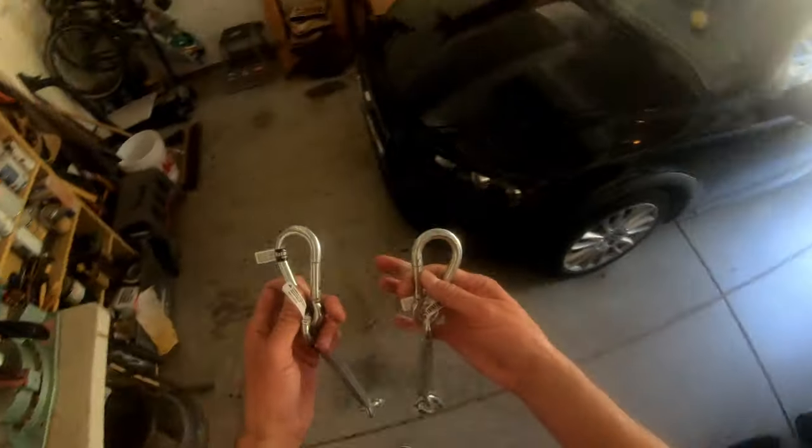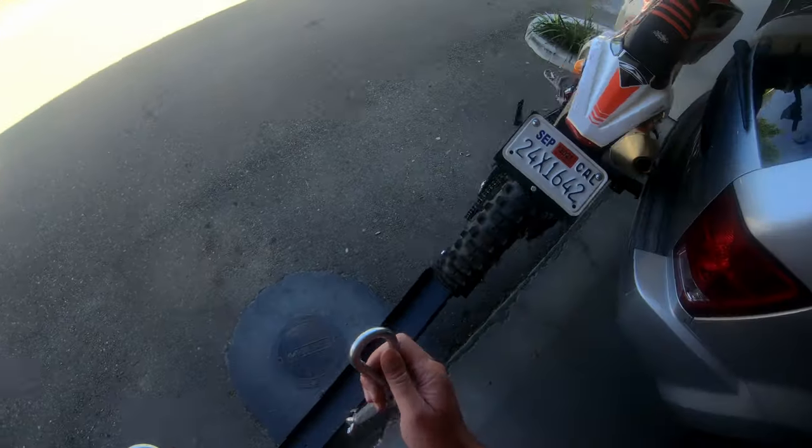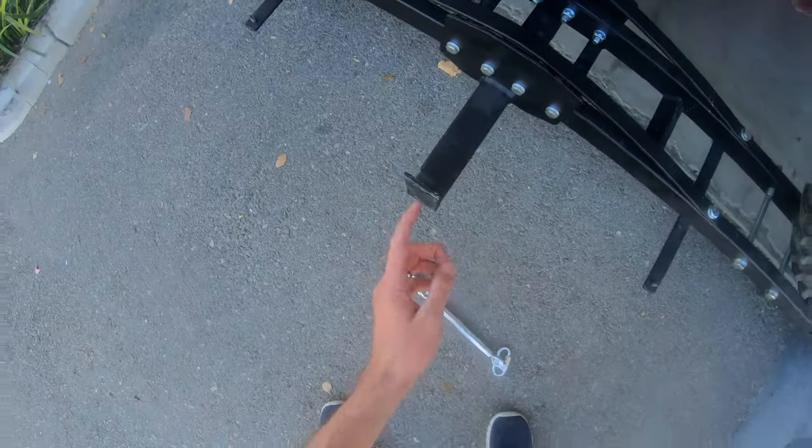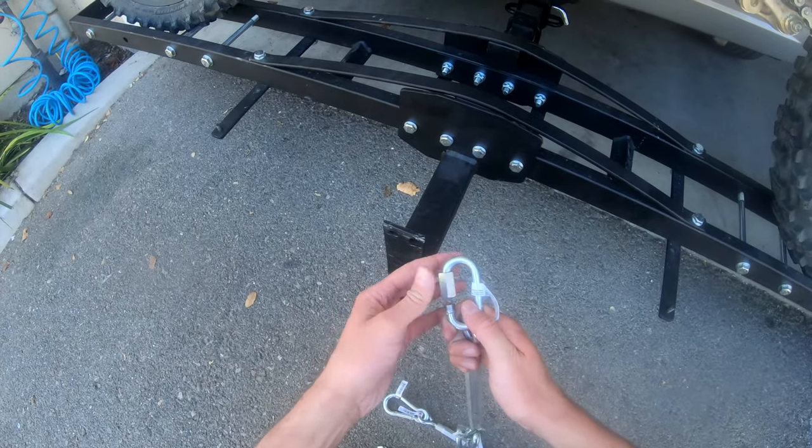I'm going to keep the tags on these in case they're not long enough or too long. I might have to bore this hole out depending on whether this fits through or not.